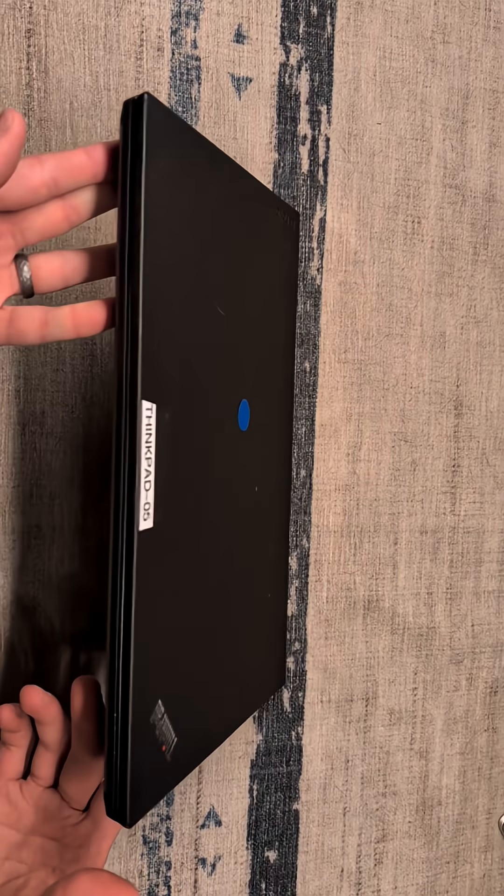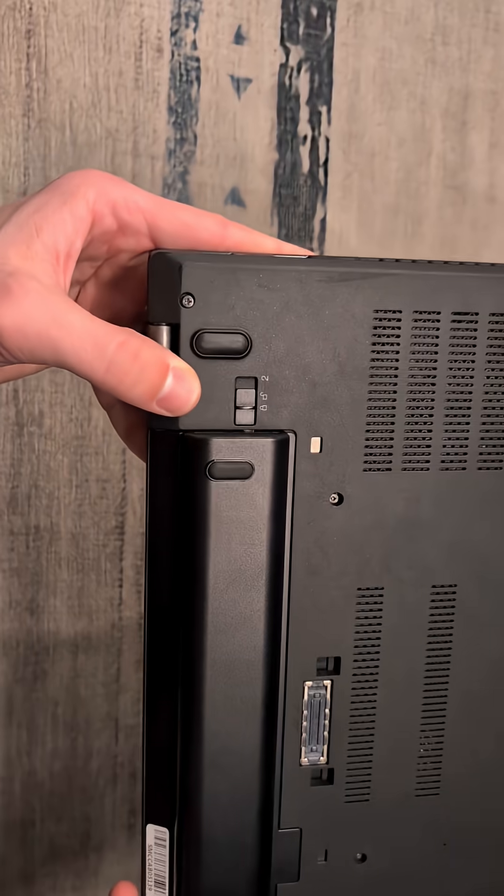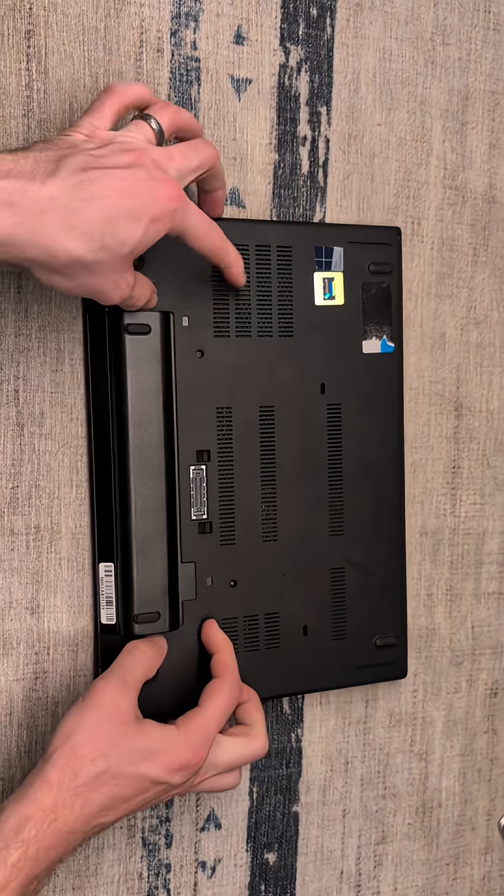We're upgrading this ThinkPad T470 with an SSD and additional RAM. We're going to remove the battery by pulling these two latches here on the side and sliding it out.